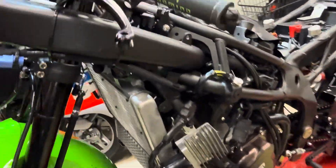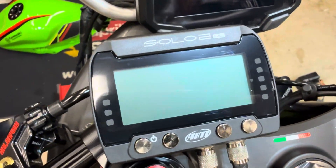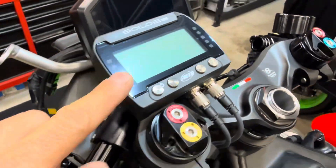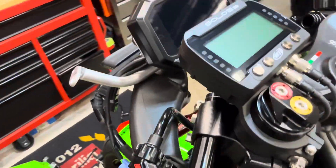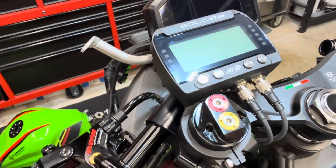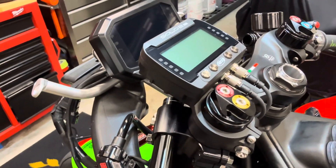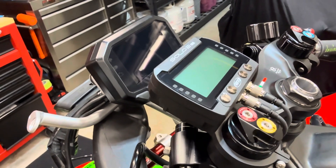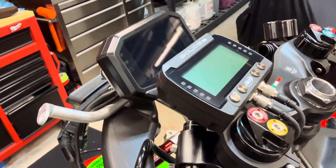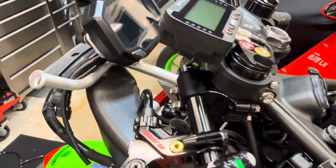Today, what we're going to talk about is data logging — the AIM Solo 2 DL. I bought this from Graves Motorsports and it's a great lap timer for weekend warriors and track day junkies. It's kind of the gold standard when it comes to really good lap timers. It gives you what you need for predictive lap times as well as current lap times and storing everything.